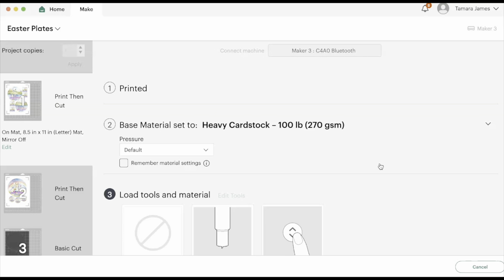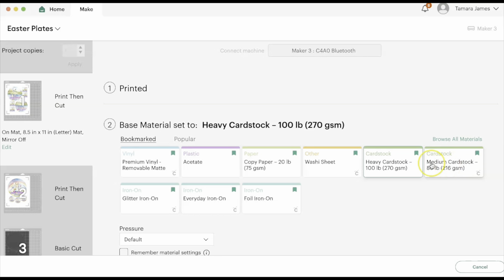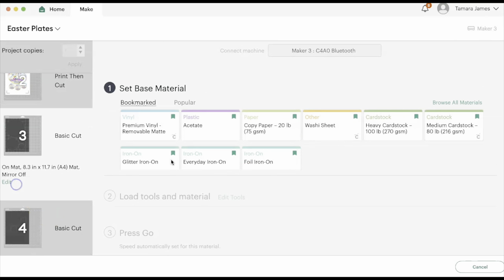I'm going to cut on heavy cardstock. If you're using a brand new blade then you can use medium cardstock; however, my blade is a little older so I'm going to use heavy cardstock so it can pass twice. For the sticker sheets I'm going to use medium cardstock, and we're good to go.